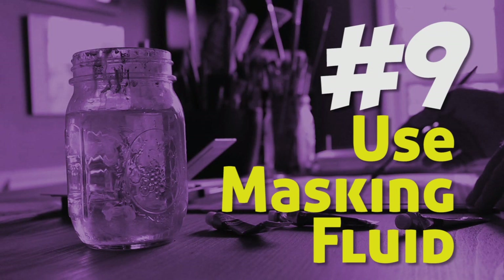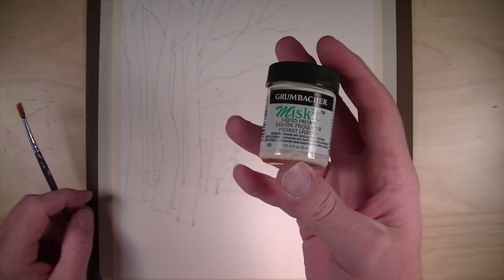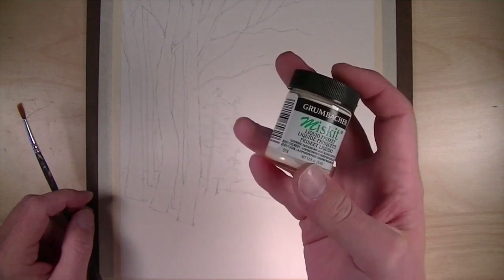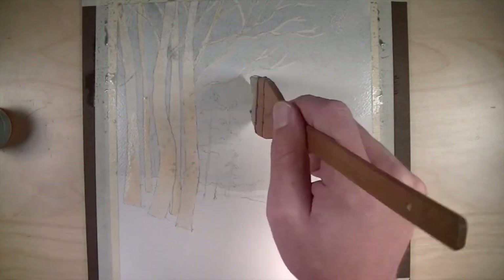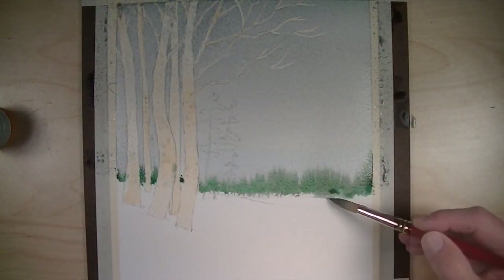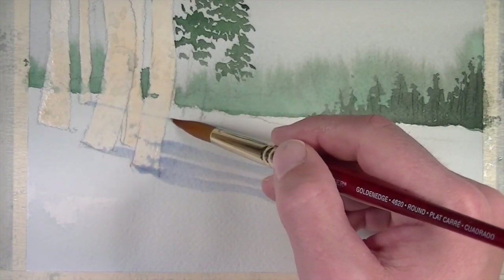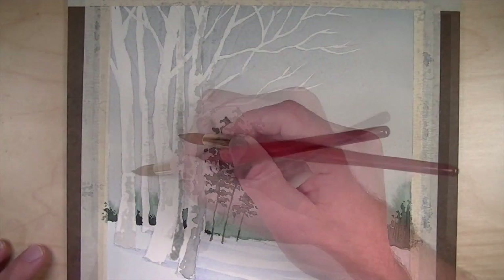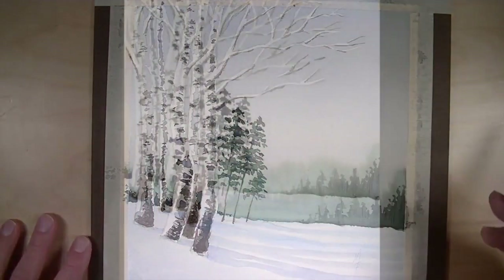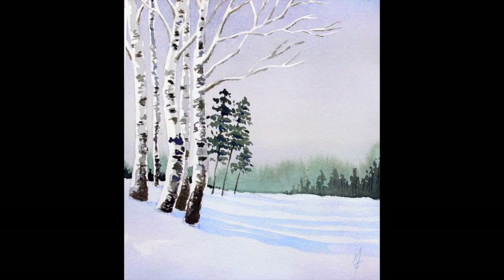Tip number nine: use masking fluid. Masking fluid is a material you can put on the surface of the paper to protect certain areas from watercolor washes. In this case I've applied masking fluid to the trees on the left, which allows me to create washes right over the top of those areas — including the background and some of the shadows underneath the tree. When I'm ready, I can remove the masking fluid and create details.